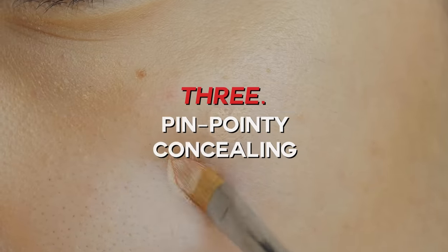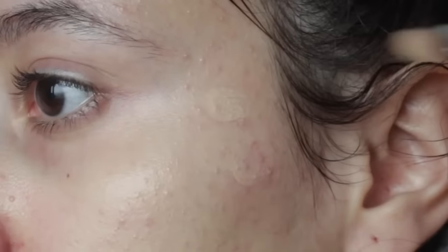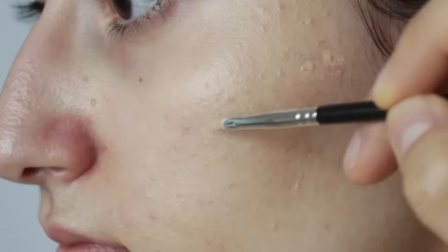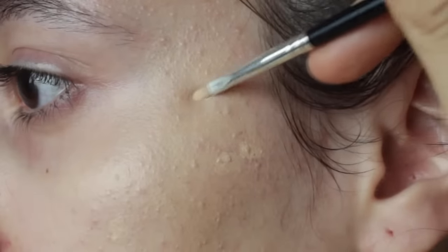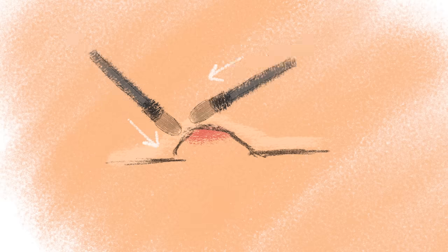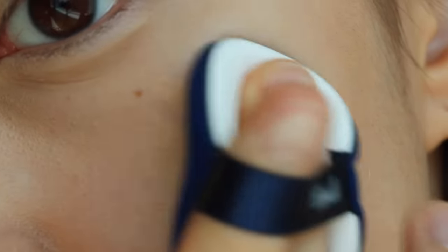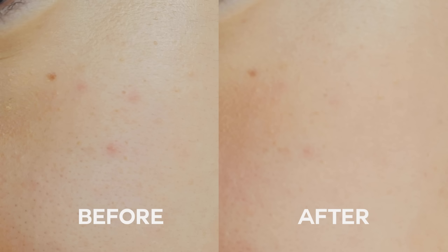The next technique is pinpoint concealing, and it is for covering acne or small blemishes. This is a technique you might have seen from Lisa Eldridge's videos or Korean makeup artist videos. You only target the exact area you want using a high-coverage concealer and a small concealer brush. The difference is that we have to be more dimensional at this stage. If covering under-eye dark circles is two-dimensional — where you only need to swipe one way — covering pimples or bumpy parts of your face is three-dimensional. If you put the concealer directly on the spot and just blend over, the coverage will be less and the spot you wanted to cover will still be visible.